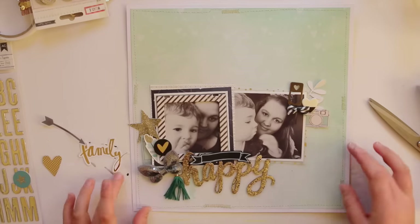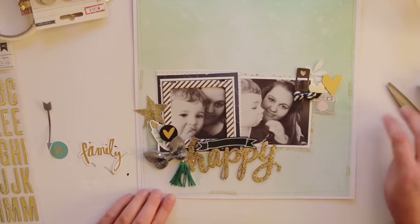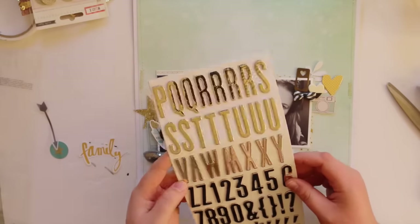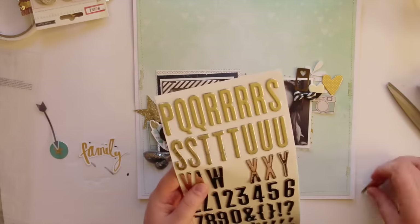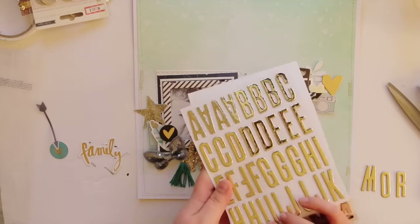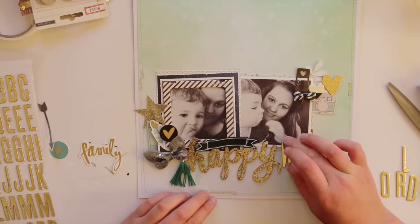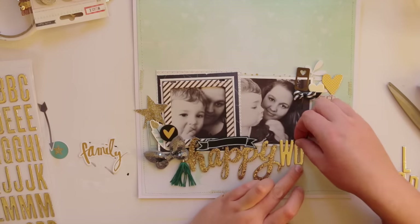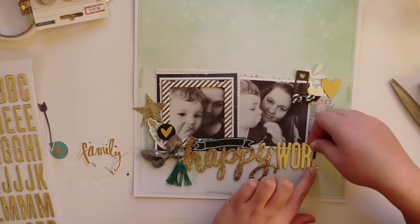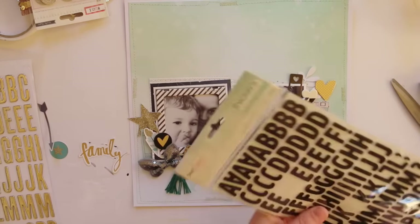Now I'm working on both of those clusters and I added a label sticker from the DIY Shop collection, which I absolutely love. I have like 10 packets of those and they are dwindling — there's hardly any left in my stash because I use them so often. Now I'm getting the letters out to spell 'world' because I want to put 'You Are My World,' so I'm using a mixture of these gold stickers down the bottom. It kind of reads 'you are my happy world' but it works either way.